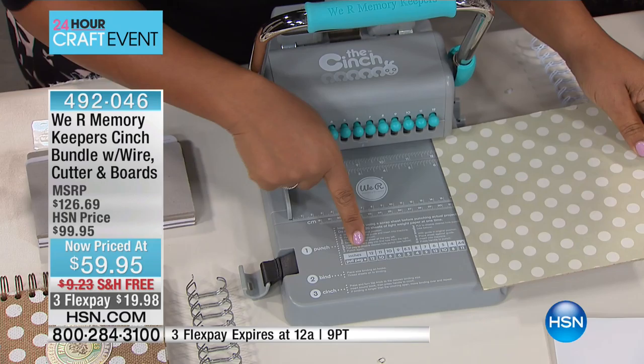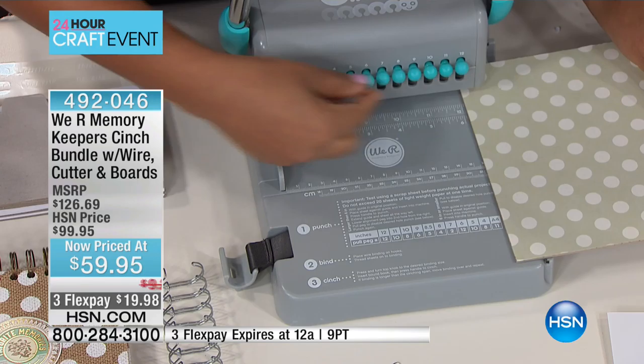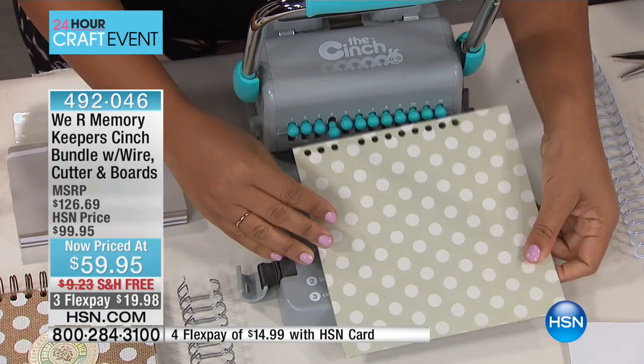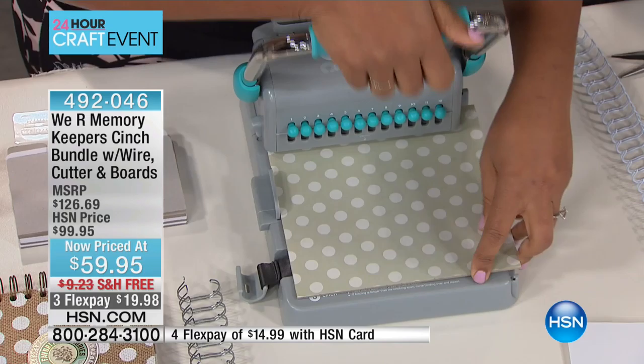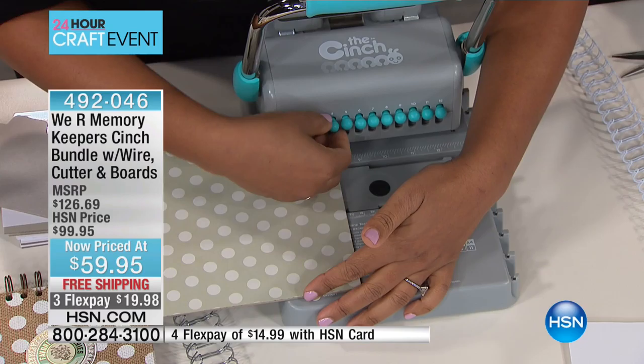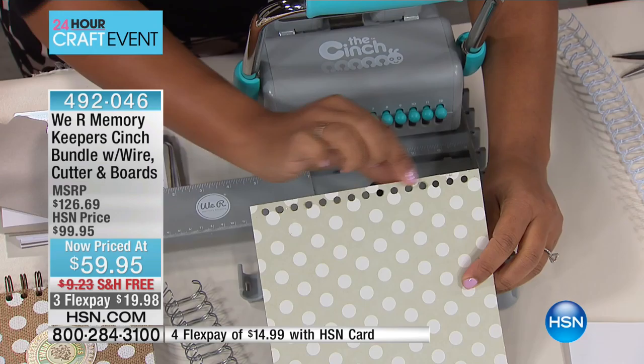I'm going to place this onto my cinch. It says the size right there — 8 inches — and that's the size of my book. So I'm going to pull out peg four and push down. I punched through that so simply and so easily. I needed to keep peg four in, so let me do that one more time. I've created perfectly bound holes — circle-sized holes — for the edge of my binding.